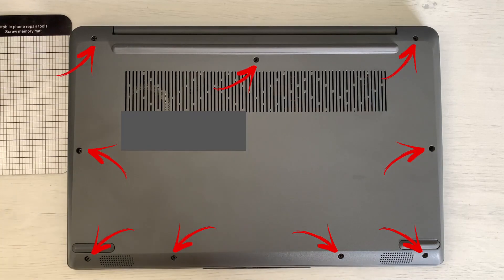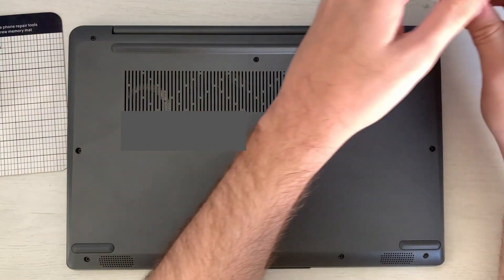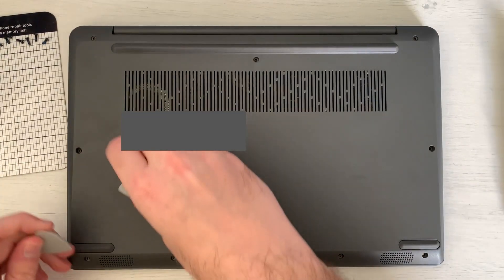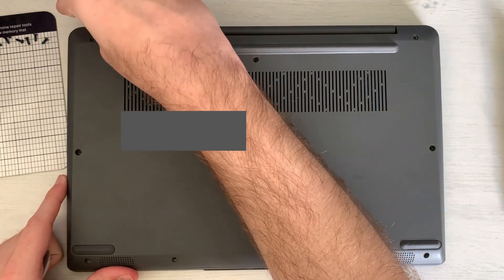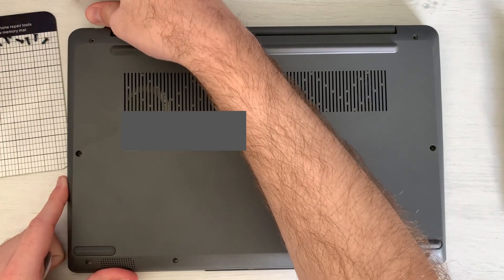We are going to start by removing the screws on the back, as you can see here. Then we are going to insert a pick — I like to start from the top corner right over there.